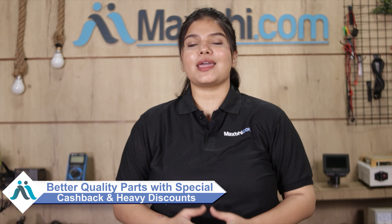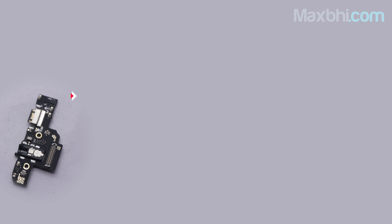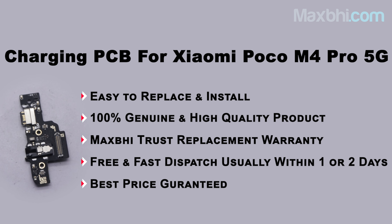Maxp.com, in the past 6 years, has delivered phone parts to over 1000 happy customers, and that number is increasing daily. So don't wait, do it now and take advantage of special cashback and heavy discounts to get better quality parts for your phone.